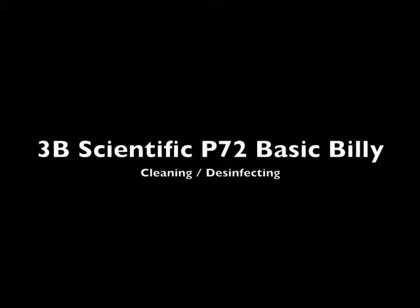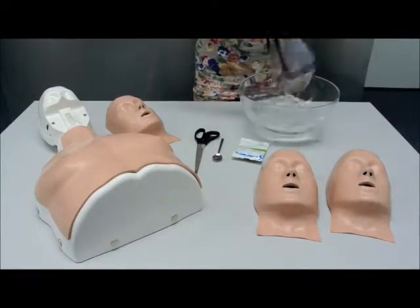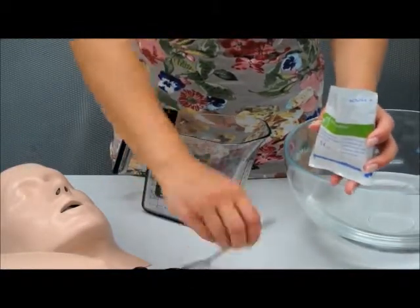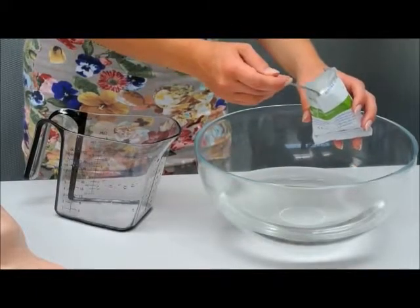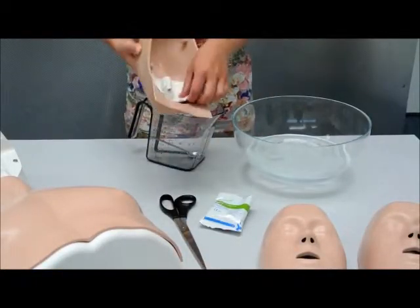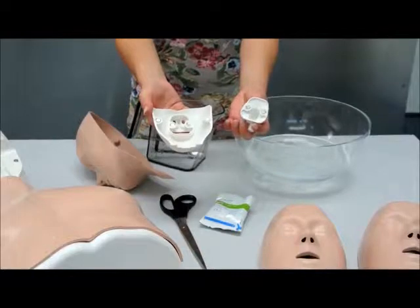Cleaning and disinfecting Basic Billy. Add cleaning solution to warm water. Place the lung bag socket, jaw insert, and face skin into the soapy water.